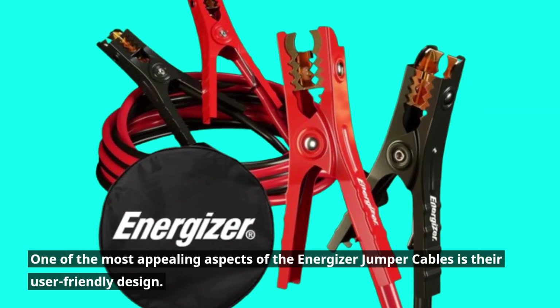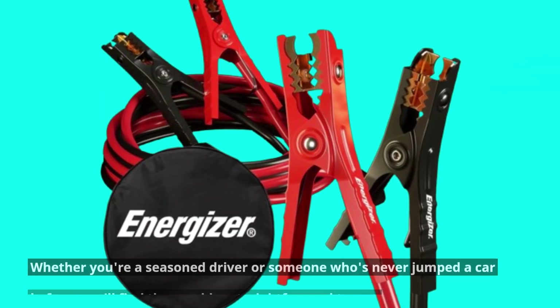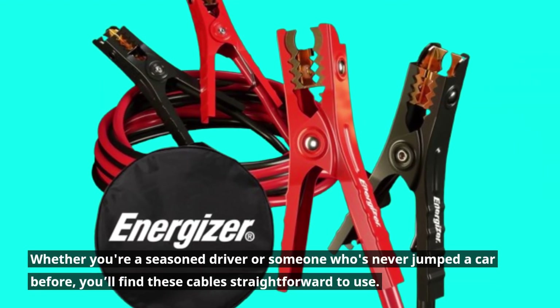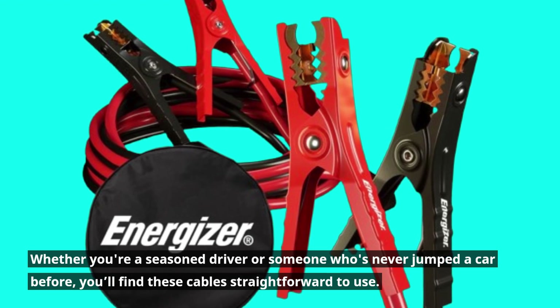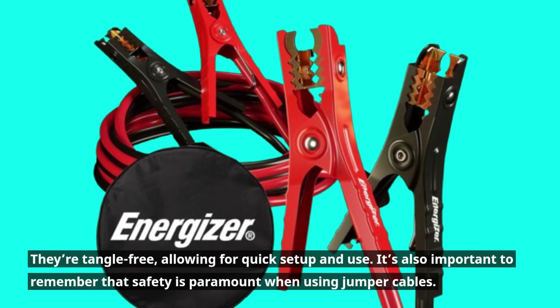One of the most appealing aspects of the Energizer Jumper Cables is their user-friendly design. Whether you're a seasoned driver or someone who's never jumped a car before, you'll find these cables straightforward to use. They're tangle-free, allowing for quick setup and use.